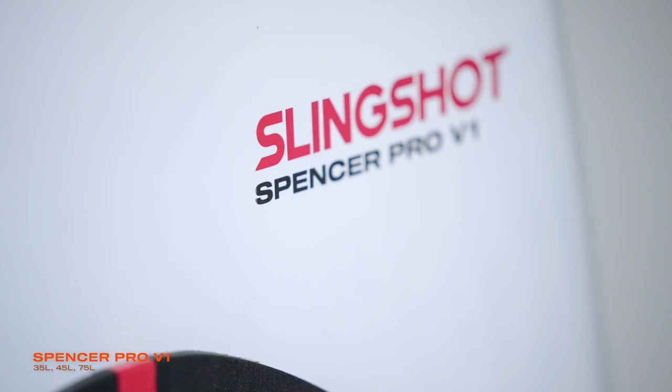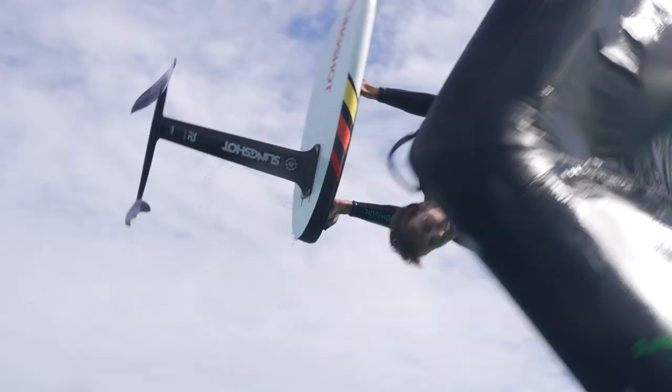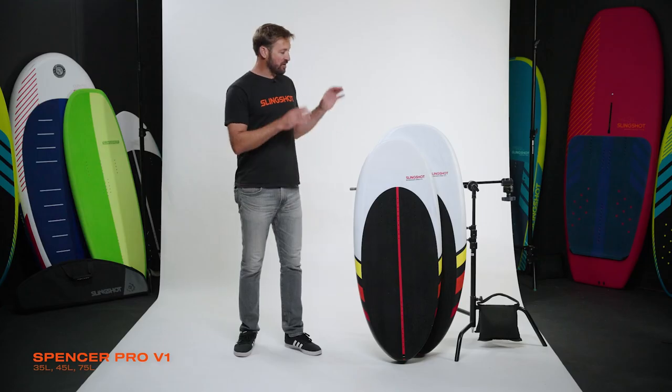Here are the Spencer Pros. It's a three-board line: 35, 45, and 75. The Spencer Brothers invented the backflip, the frontflip, and winging. They work really tightly with Tony on foil design, and they put their heads together to come out with a board line that would work for both prone and wing. Let's hear it from the brothers themselves.